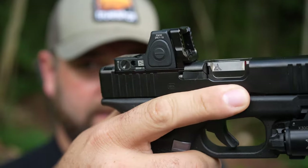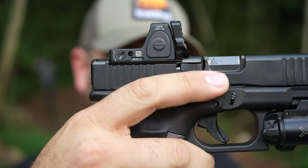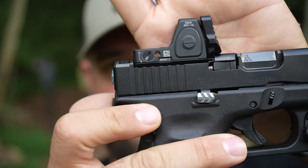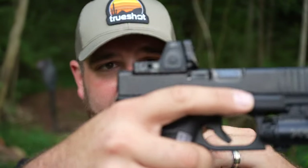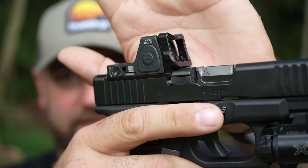The Guardian sits in front of the RMR and mounts directly to the MOS system on your Glock. In the back there's no gap between your slide cut, your optic cut, and your plate, which also increases strength and durability of your slide. You can rack this thing against whatever you want — hard surfaces, tree stumps, a table — and it protects your optic so you're not actually damaging it.